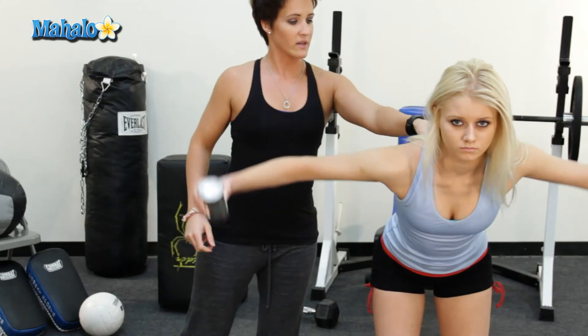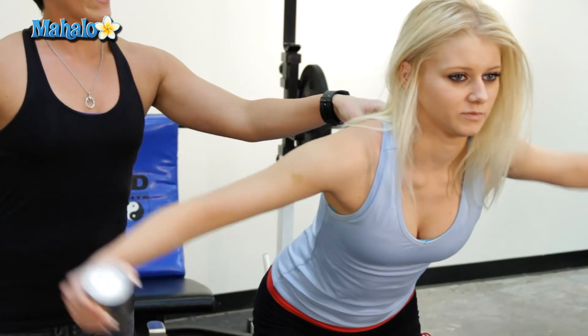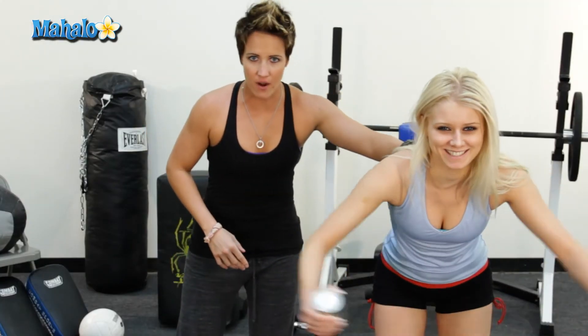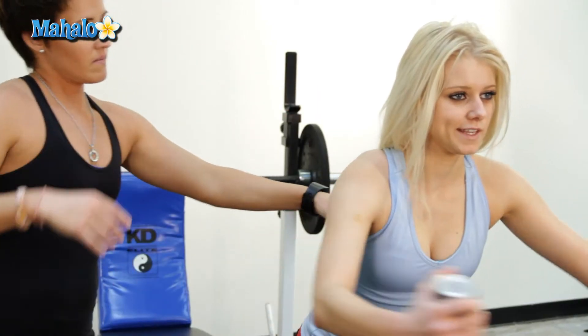Slight bend in the elbows, and then bring the arms all the way back. Perfect — and squeeze. Where do you feel that? In the back — shoulder blades. Shoulder blades, yeah. I would do about 15 to 20 reps, three to four sets of these.